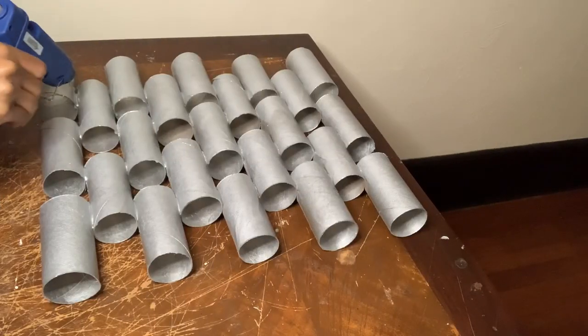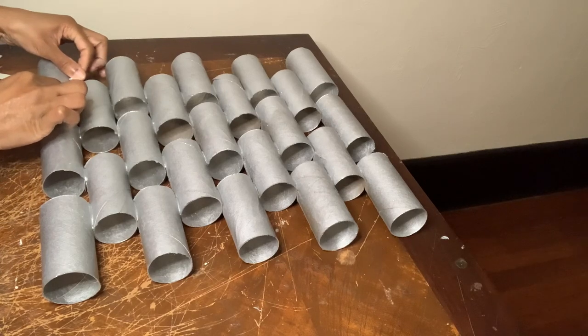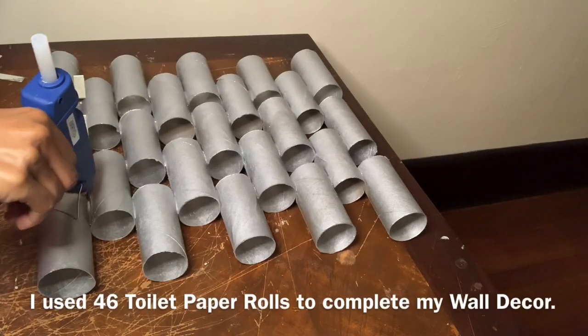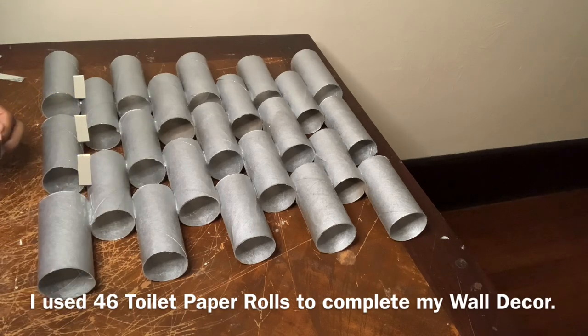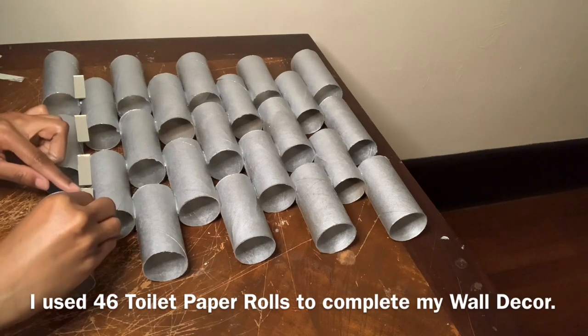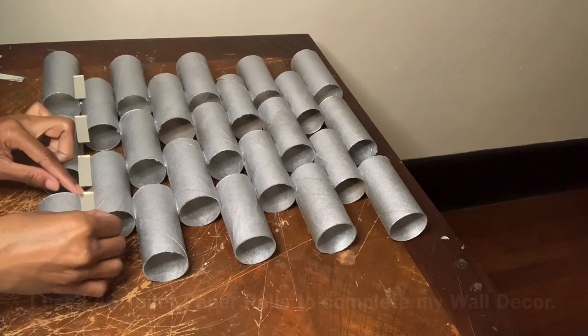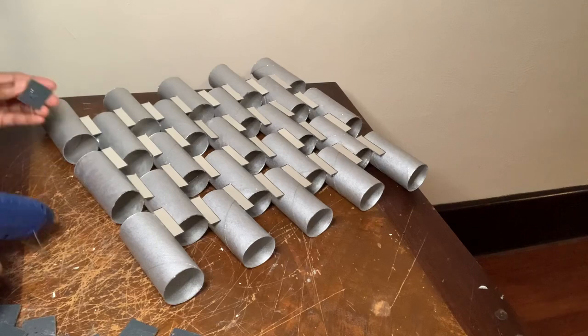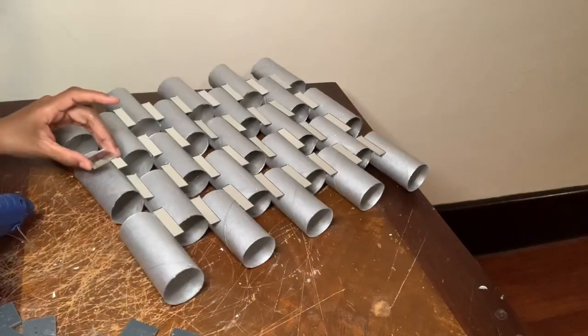I'm using those same mirror tiles to hide the glue on my wall decor as well. Instead of gluing the square mirror tiles down in a diamond shape, I'm going to glue them down just like this.